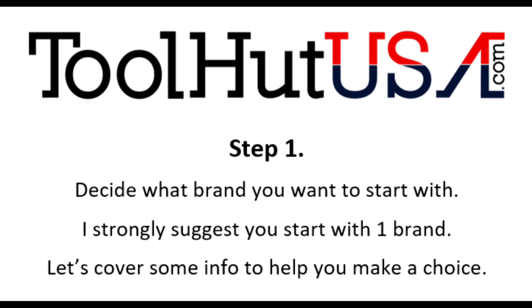The best piece of advice I can give you when you're starting out is to decide what brand you want to start with. Notice I did not say brands. If you're saying you're going to do everything that J2534 can do, my suggestion is to stop. Pick one brand and let's move forward together.